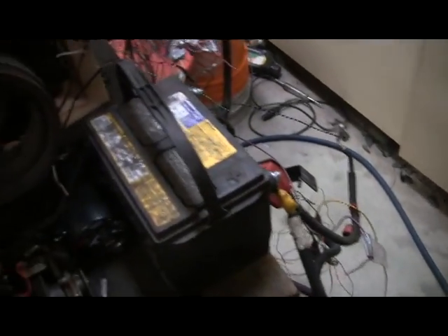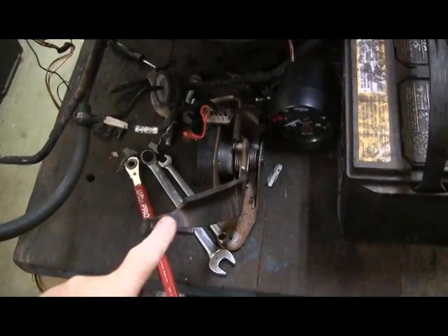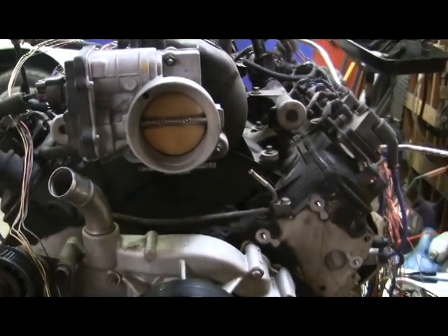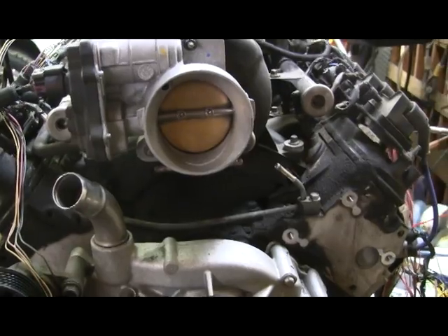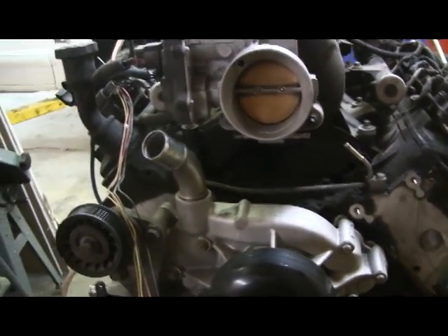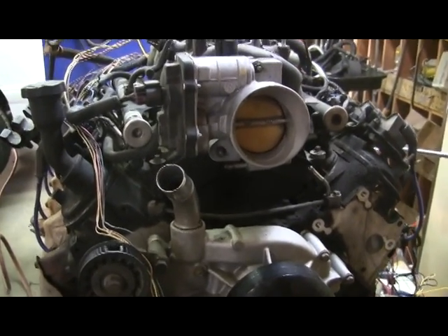I'll open up the valve, pressurize the fuel system, connect my ignition, operate the starter, and it should work. The only thing I'm not sure of is the throttle, because I drive by wire. So far I've only got it to operate before I operate the starter — I powered up, throttle works fine, but I operate the starter and then the throttle no longer works. I don't know whether that's a PCM override until the engine's running, but here we go.